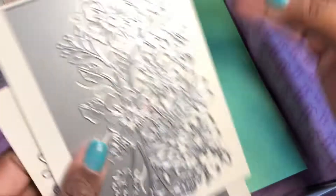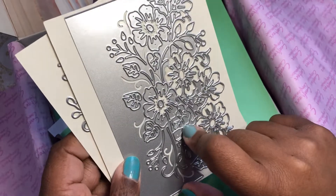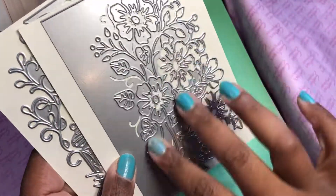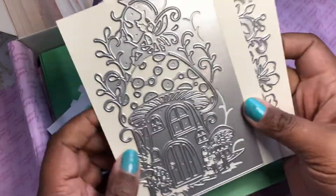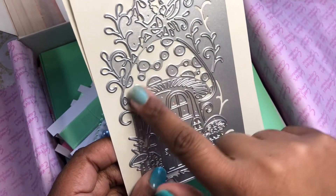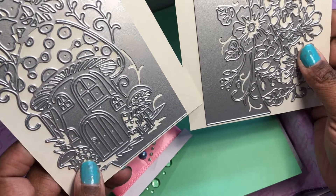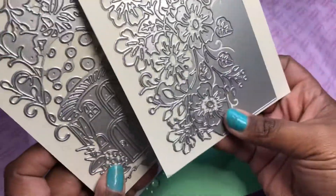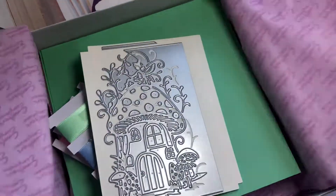So it's one of those edge dies where part of it cuts on this side and part cuts on the other side — Creative Expression does dies like this too. There's that die, which is cute. You always know I love a good flower. And then here's the mushroom house die — I love how they did the mushroom pieces. That is cute. I'm a little confused how this one goes, but it'll be interesting to cut out. So that is the subscription box.